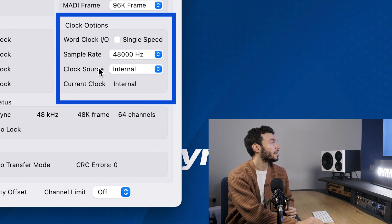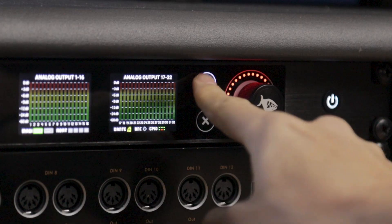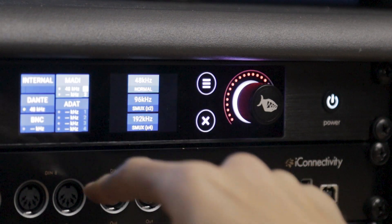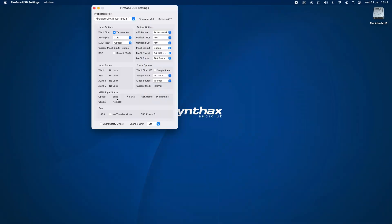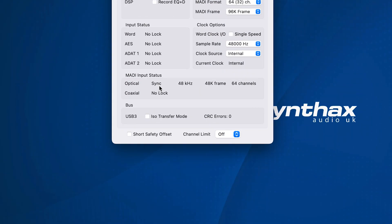From here, we'll just go to the front panel of the A32 Pro, choose clock, and then change from internal to MADI. And that's it — these devices are now synced together. You can see this in the MADI input status: under optical MADI, it shows sync.